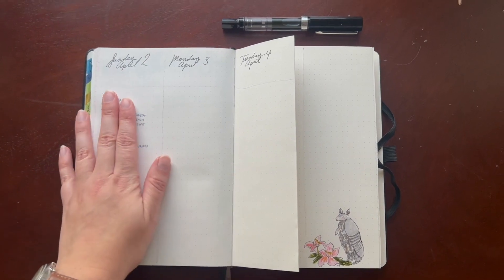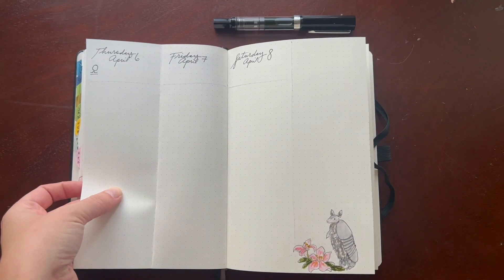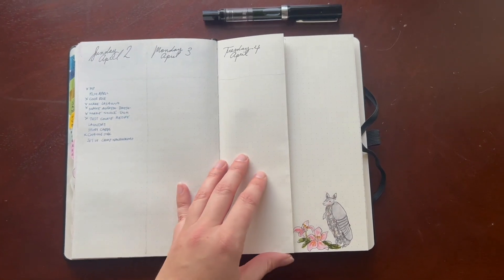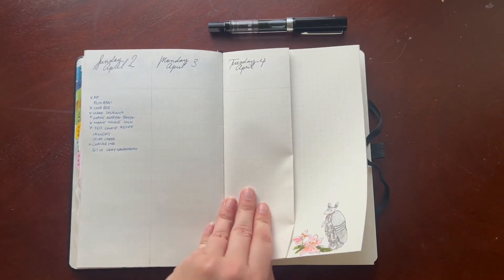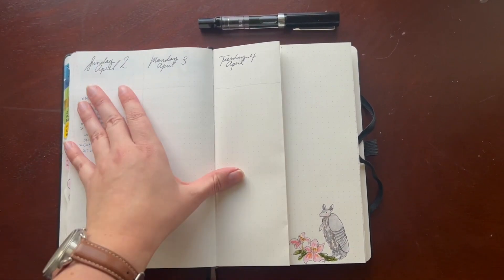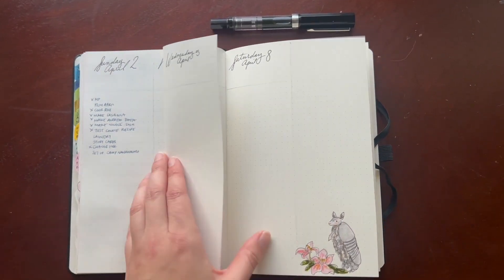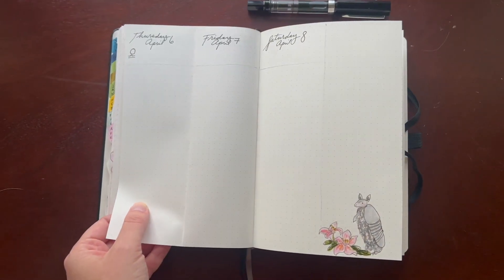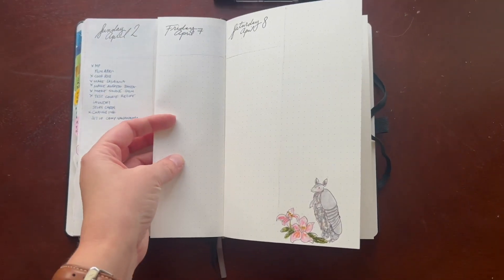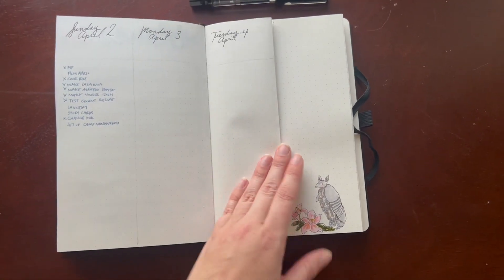Then it goes into my weeklies, and as you can see, I'm changing things up — I'm doing the faux Dutch door weeklies for this month. I'm interested to see how this works. This is the only one I have set up so far, partly because I want to test how I like it. Sunday, Monday, Tuesday, Wednesday would be this page, and Thursday, Friday would be that page with my folds — it folds like this for Thursday and Friday. I'm not sure if I'm going to like that, which is why it's not set up for the rest.